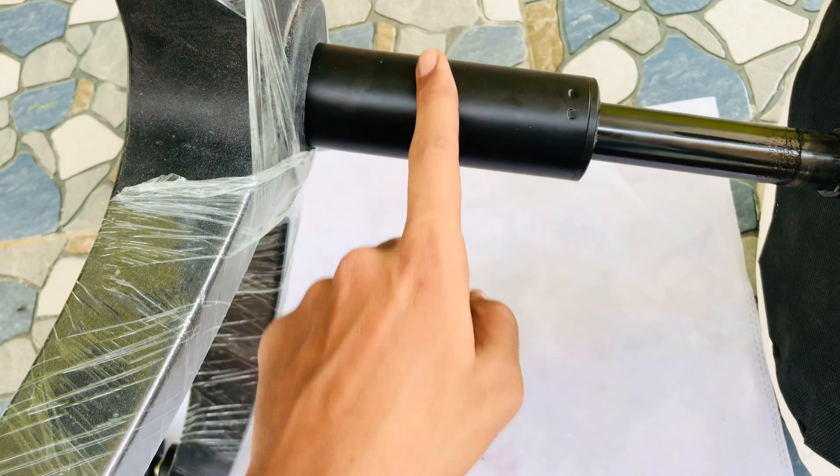We need to remove this rod out of the chair — from the bottom and from the top of the seat. For that, we need to hold this rod tightly and pull it in the upward direction, and we need to hit it with a hammer in the downward direction, then it will come out of the chair. Pull this one in the upward direction — see, like this it will come out from the base.